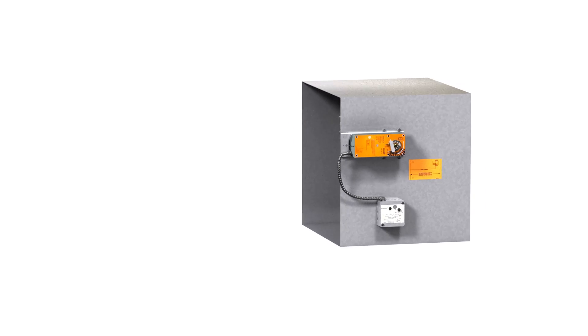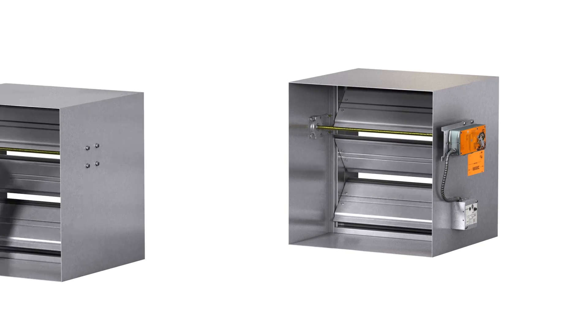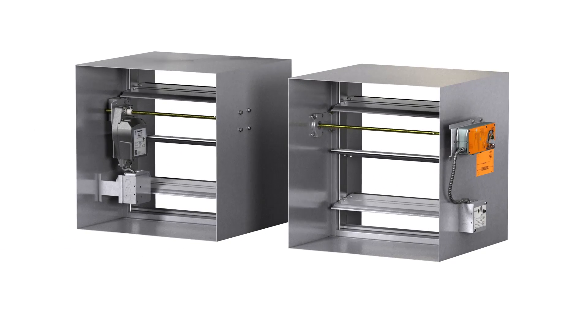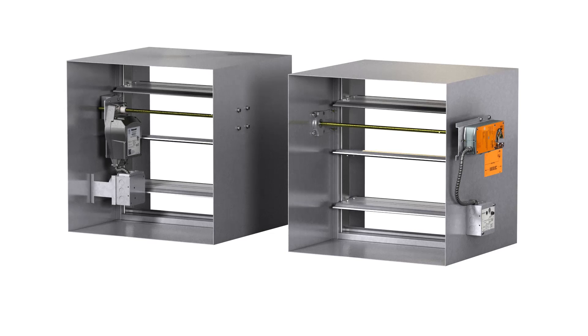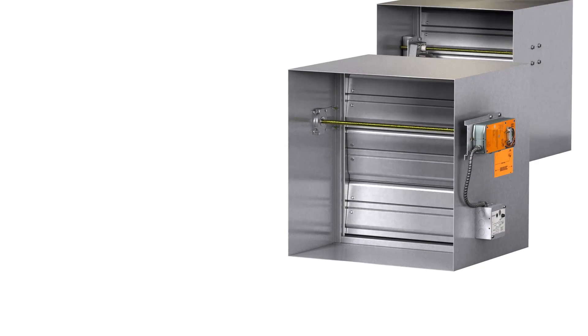UL standard 555S requires that all smoke and combination fire smoke dampers be supplied with a factory-installed actuator to allow for remote operation. Actuators may be mounted either inside or outside of the airstream.